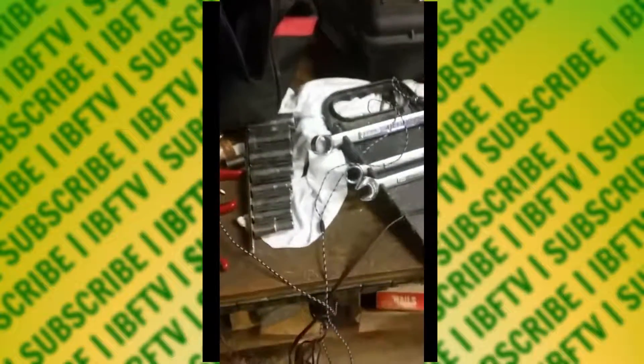Hey guys, this is intern Mike. What we're gonna be doing today — this is a 'Let's Craft,' the first of the series. I'm not gonna lie, this is gonna be the only one in the series. It's gonna be a two-parter. We're in the IBF TV workshop here, which is pretty new and cool.